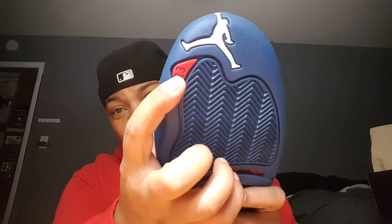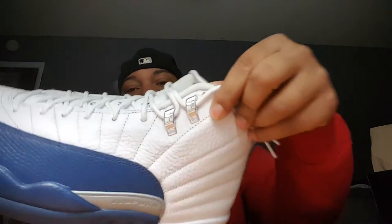Your foot is gonna slide right in there, it's gonna feel really good. Jumpman in white, you got red 23 right here. You have the scales — or zigzag, whatever you want to call it. You have the carbon fiber in red and in charcoal — carbon fiber all in there. It looks cheap, but it is what it is, however the Jumpman wants to do it. Your eyelets are chrome with a Jumpman in them.